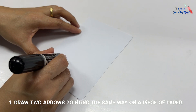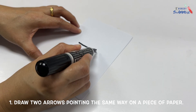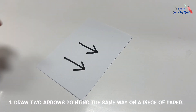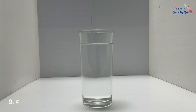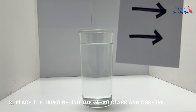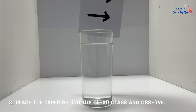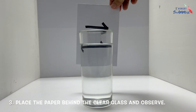Draw two arrows pointing the same way on a piece of paper. Next, fill a clear glass with water. Place the paper behind the clear glass and observe.